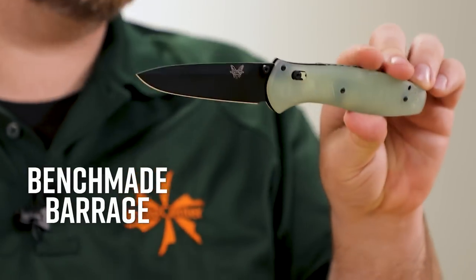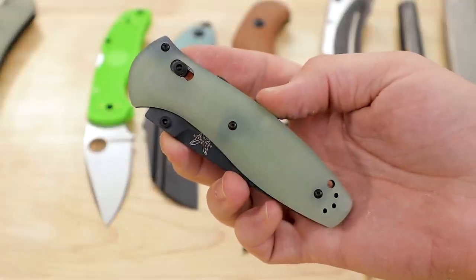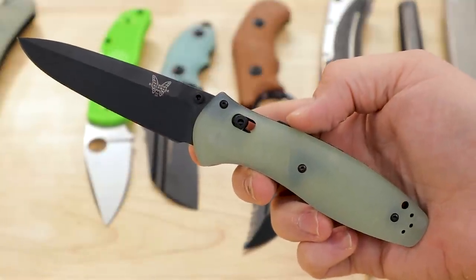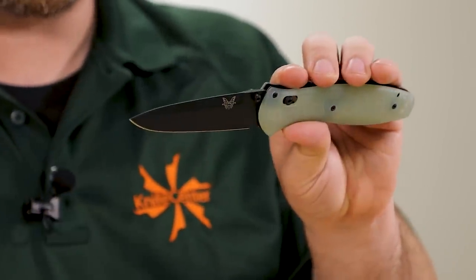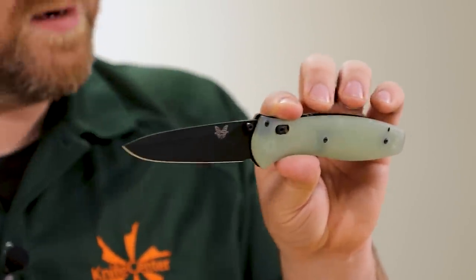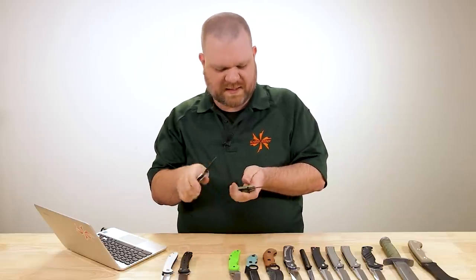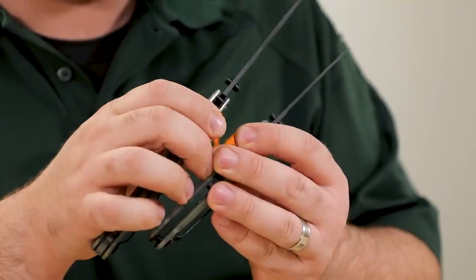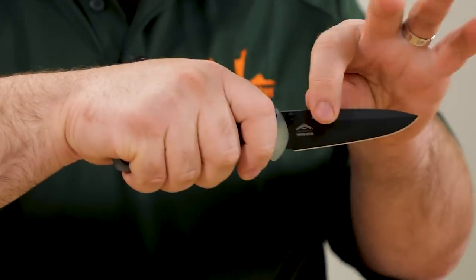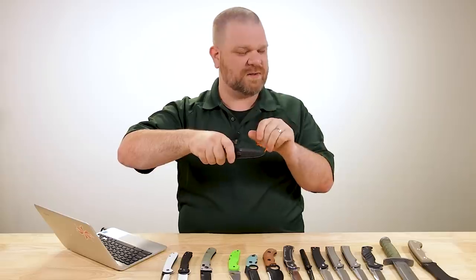Next up, the Barrage follows the same formula — M4 steel, natural G10 — at about $243. The blade itself is 3.6 inches, a little bit shorter and slicier overall. You've got this drop point, almost a spear point profile, with a high flat grind and a very aggressive swedge. The initial blade stock thickness is about the same, and the grind height is technically a tiny bit lower, so it may not be quite as slicey in a straight cut, but that swedge at the top helps if your cut has to follow any curve.